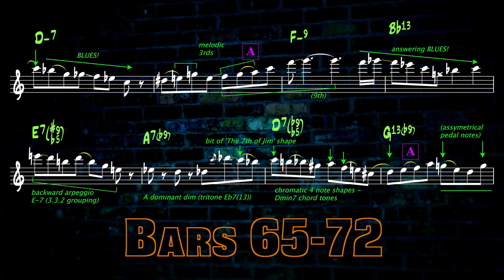The C blues scale is answered by another a couple of bars later via a melodic thirds F major bebop A group with a 9th at the top. Bar 69 is a cascading E minor 7 arpeggio in 3-3-2 rhythmic groupings. The A7 bar is an altered dominant of A or tritone sub of E-flat 7, but also has elements of the 7th of Jim around a pivot note C. Bars 71 and 72 — lovely chromatic 4-note figures around D minor 7 chord tones feed into a lick in the next section that, if ever there was a phrase that makes Jim's playing instantly recognisable, it's probably this one.